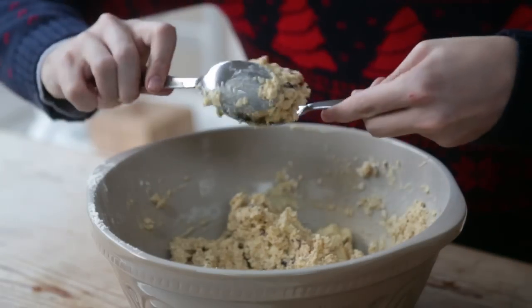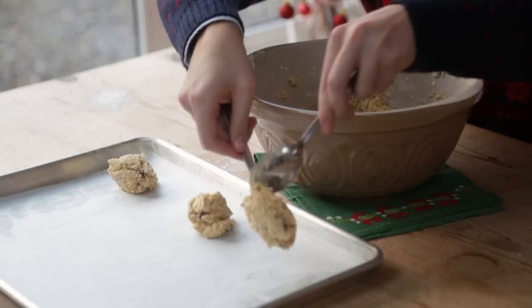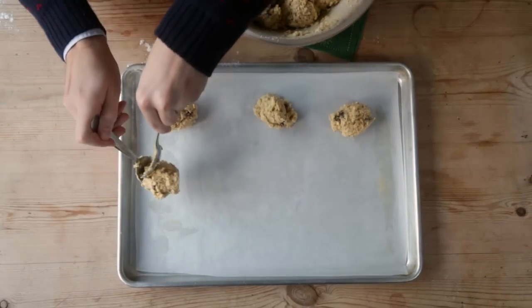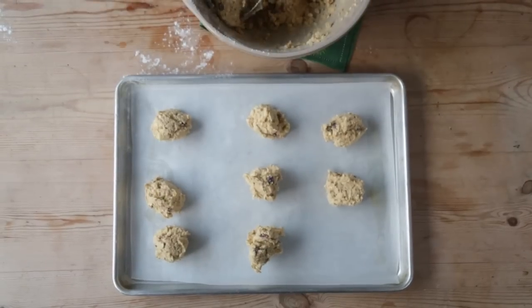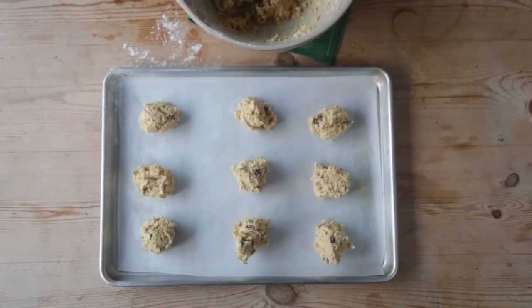Using two tablespoons, form small balls of the dough and transfer them to a baking sheet lined with parchment paper. Leave enough space between the cookies to allow for spreading and then place the tray in an oven preheated at 180 degrees Celsius for 15 minutes.